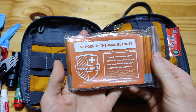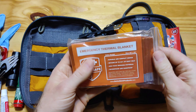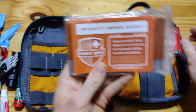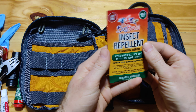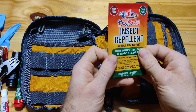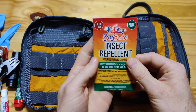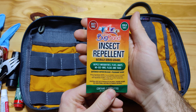This is the Swiss Safe Emergency Blanket. I've used these a couple times — they've come in handy, they've been nice. They do warm you up, they're really thin, easy to pack. Some insect repellent wipes — I've never actually used them, but I can see them being really handy. If you're out and about and insects are out bad, mosquitoes are biting.